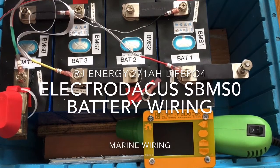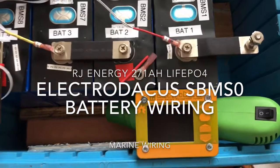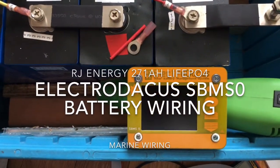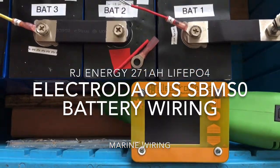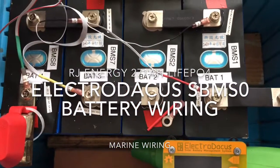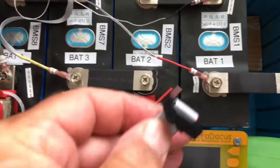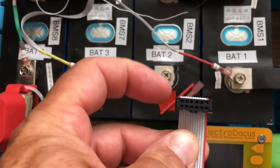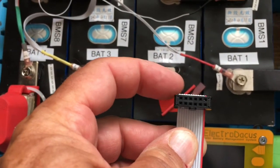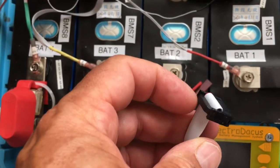Thanks for tuning into this video. Today I'm documenting my installation of the S-BMS-0 from ElectroDocus. I'm hooking up the BMS wires, specifically this 12-conductor ribbon cable, which is a very small gauge.